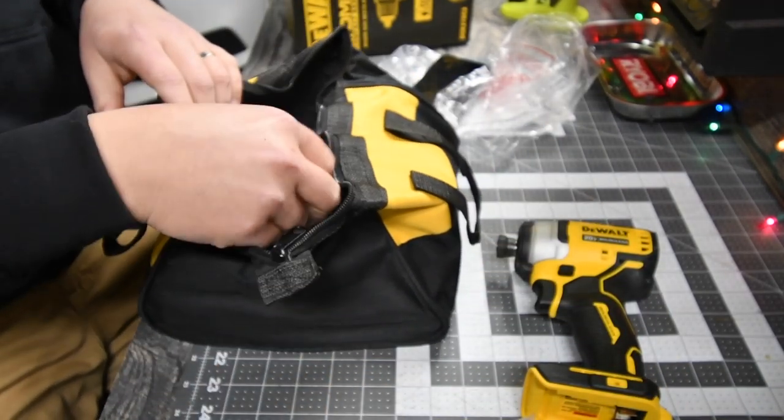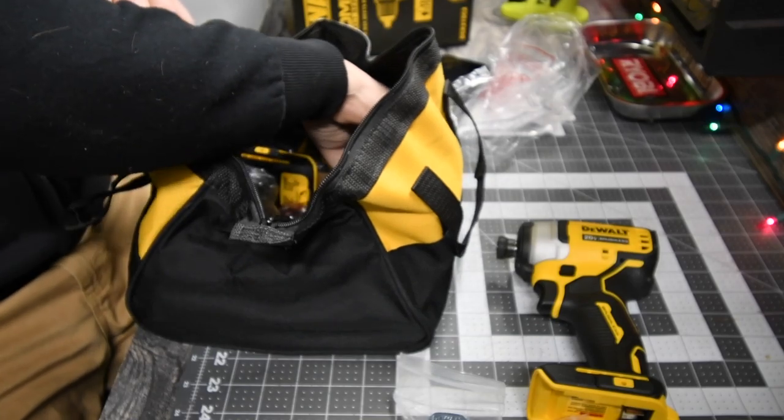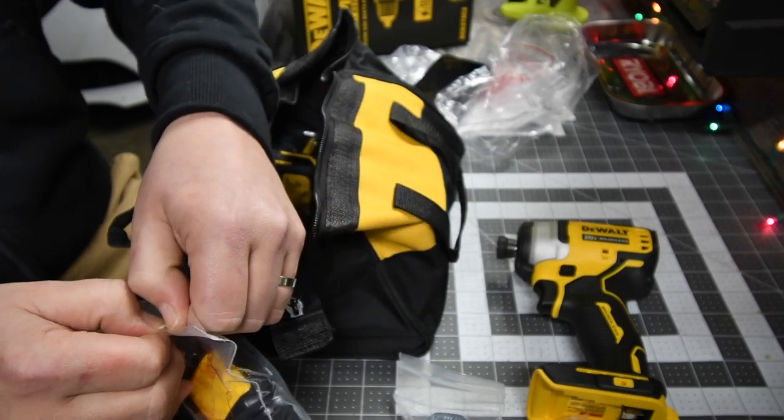It comes with two belt clips, which I love — huge fan of the belt clips. Then you get two 1.5 amp-hour batteries, and like I said, there are no fuel gauges on these whatsoever.